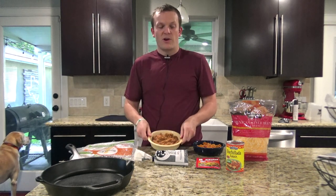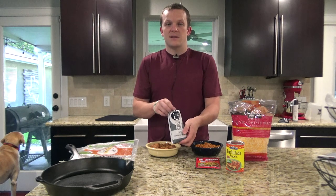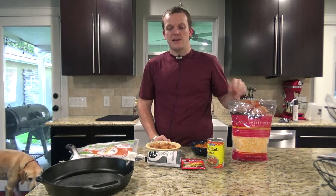I also have some refried beans, some Spanish rice, a pound of venison, taco seasoning, enchilada sauce, and cheese. And I also have some onions and some jalapeños I'm going to put in there as well. You can kind of cater your burrito to how you want to do it.